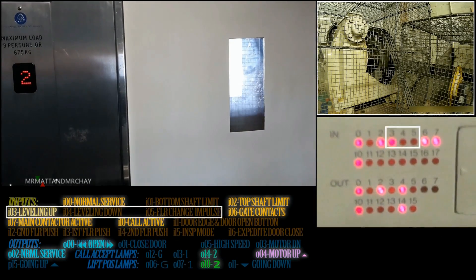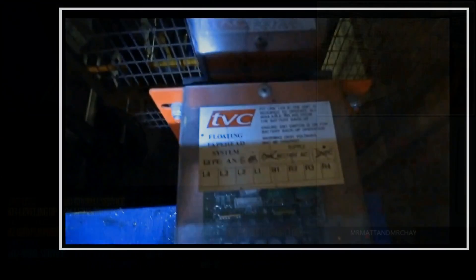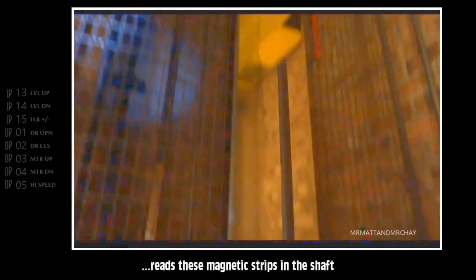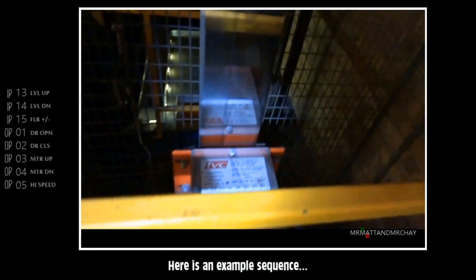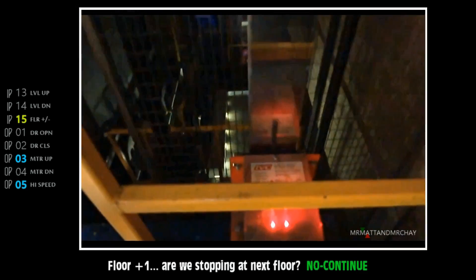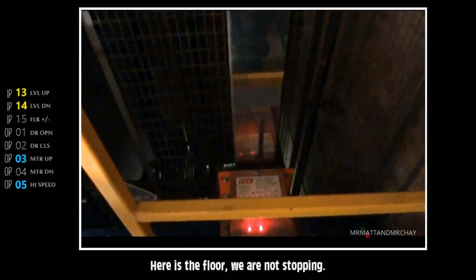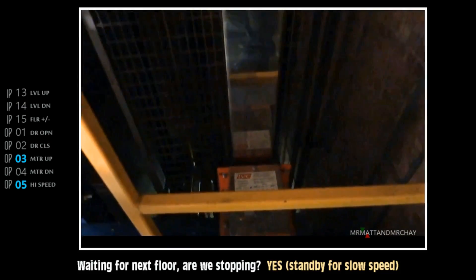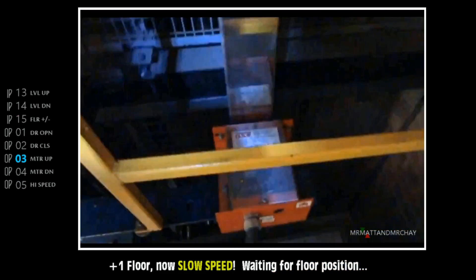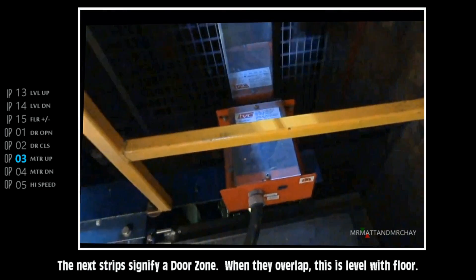Check out inputs 3, 4 and 5, and outputs 3, 4 and 5. These are for the motor and levelling control, and this is how they work. The magnetic tape between the floors adds or subtracts the lift's floor position. On the Marriott Scott lift there is only one strip. The magnetic tape at the floor starts the doors opening, and when they overlap, that's the lift level with the floor and the lift stops.